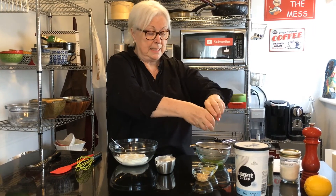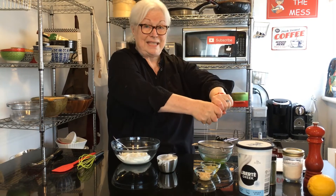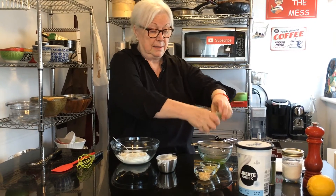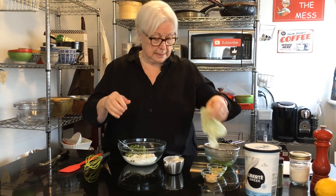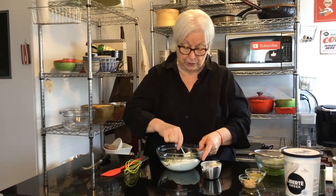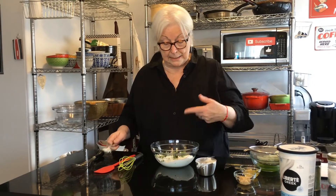Give it a good squeeze — this has been sitting for about 10 to 15 minutes. Then we add that to the yogurt. I kept the rind on, I didn't take it off.